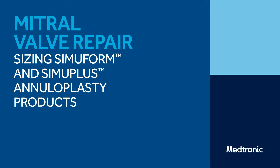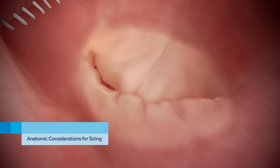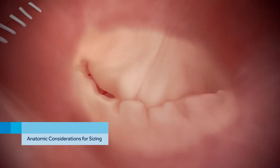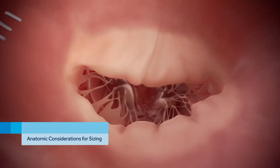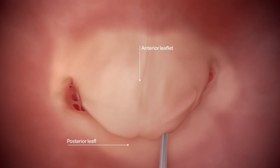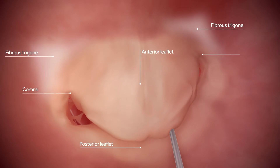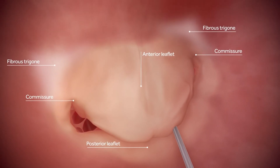Mitral valve repair: sizing SimuForm and SimuPlus annuloplasty products. Medtronic SimuForm and SimuPlus rings are sized according to intertrigonal distance. To begin sizing, locate the anterior and posterior leaflets. The fibrous trigones are also identified for orientation with a SimuForm or SimuPlus sizer.